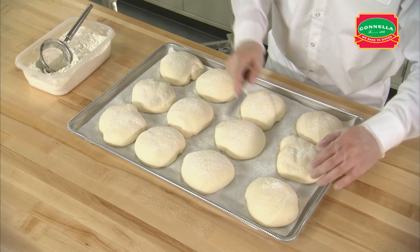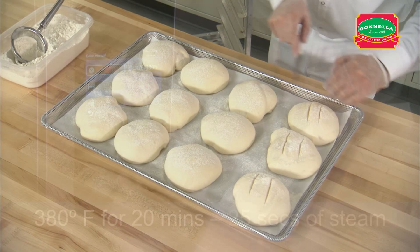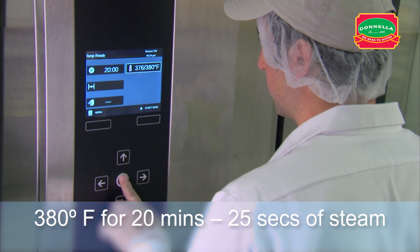Lightly flour the rolls and make two one-quarter inch deep cuts down the center of the roll. Set the oven temperature to 380 degrees. Set the timer for 20 minutes with 25 seconds of steam.